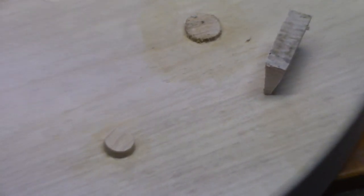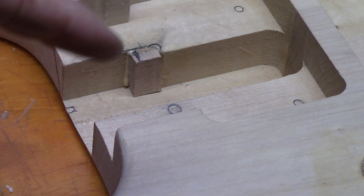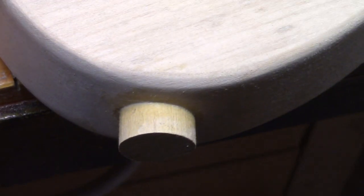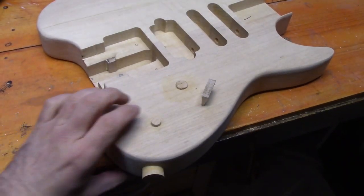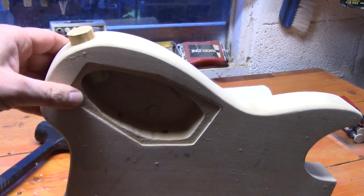All the wooden plugs are now in on the top — the extra one to make sure that last screw can go into the bridge plate, the pickup selector, volume and tone controls, and the output jack. We'll leave them to cure overnight. Now we're going to put some glue on the back and stick down the new plate we made, clamping it in place, and we'll come back to the whole thing tomorrow.